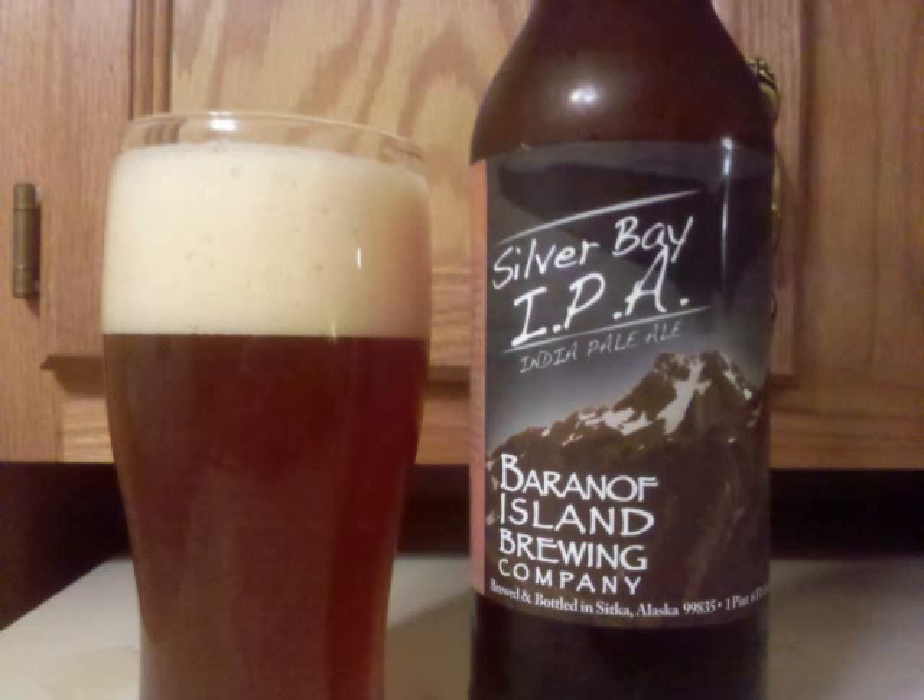Baranoff Island Silver Bay IPA is an American IPA with 6% ABV. It's a murky dark brown colored beer. Some flake yeast bits are suspended throughout. A large foamy cream-colored head leaves behind a lot of lacing on the glass.